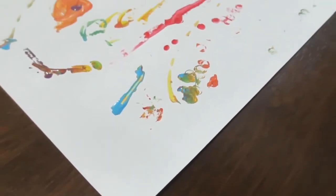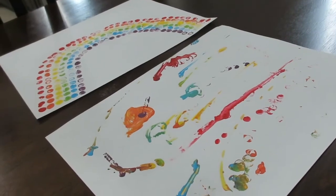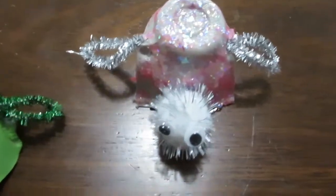Hello everybody! Welcome back to another video. Today we are going to be bringing you another awesome kids craft video. Everything you see in this video is excellent for children to do.